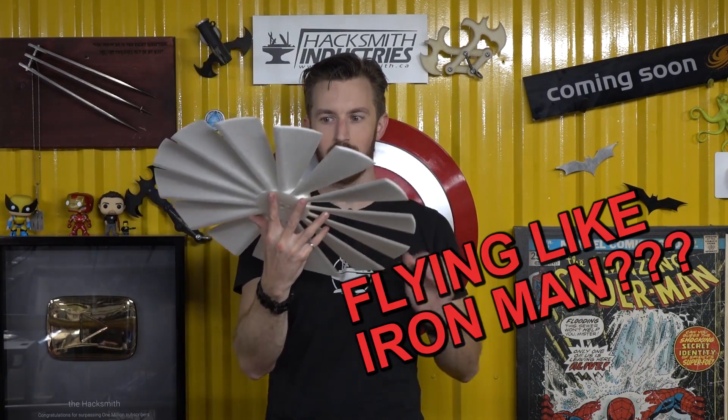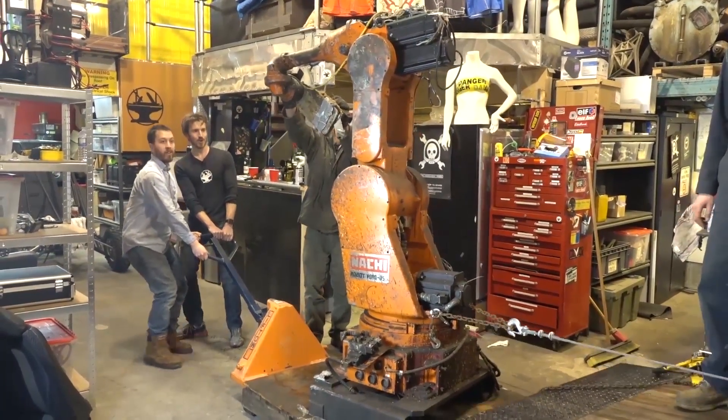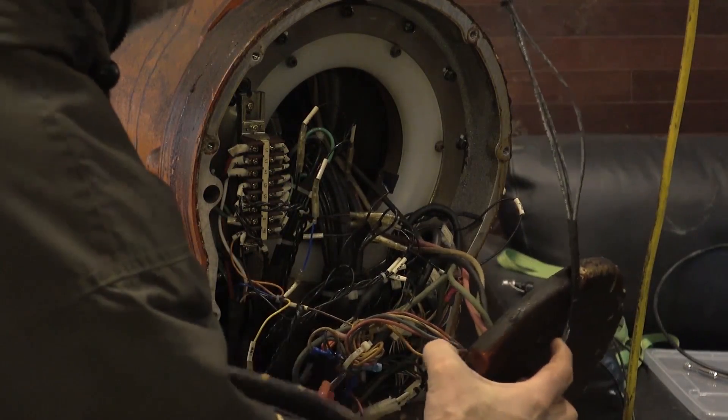I'm sure there are other projects you'd prefer us to waste our time on. Now quite a few of you realized it probably wasn't that feasible for us to actually fix this robot. I gotta admit, when I first got it, I was probably being a bit more optimistic than I should have been. Because the more we looked at the robot, we realized we made a mistake.